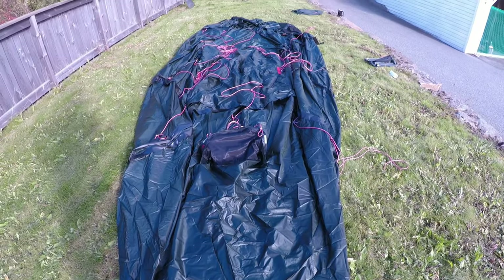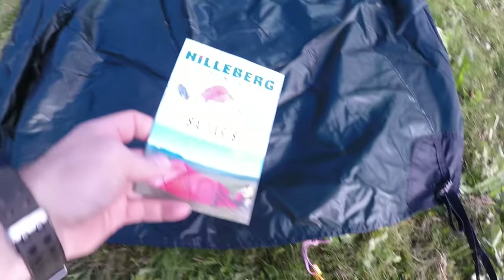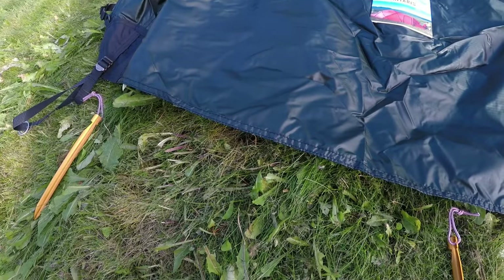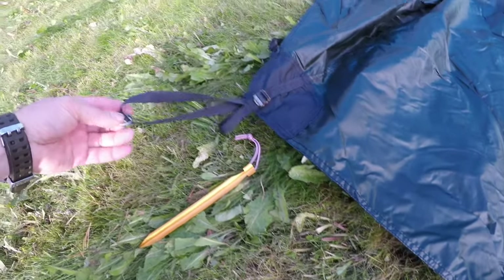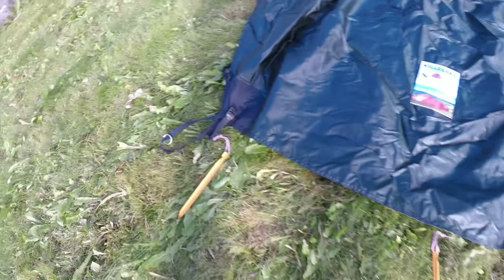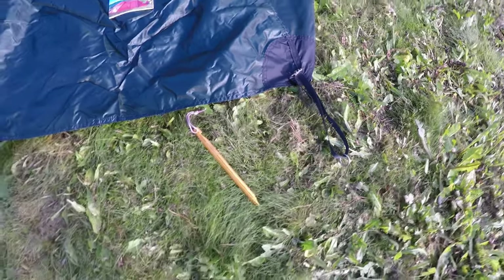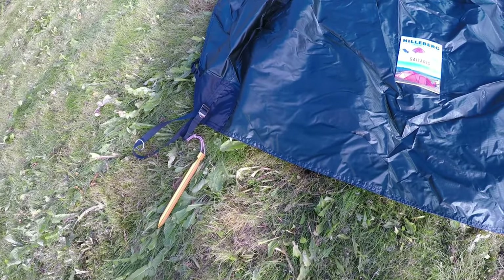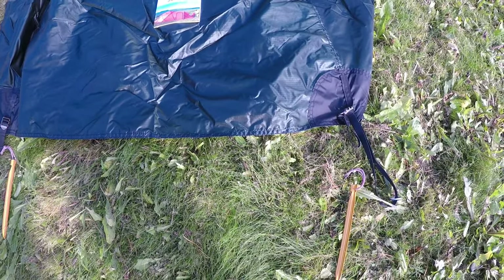We've got the tent unfolded and we're going to follow the instruction manual which the tent comes with. It states the first step is to plug the ends of the tent down. So I'm going to do that — take the pins — and then we're going to start assembling the rods and get the tent up.